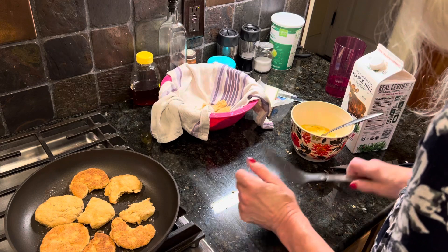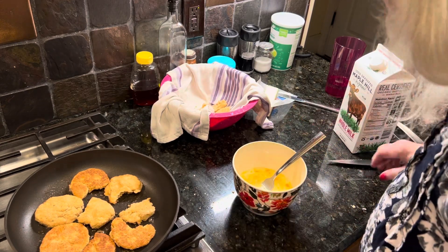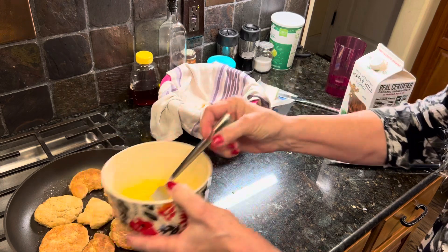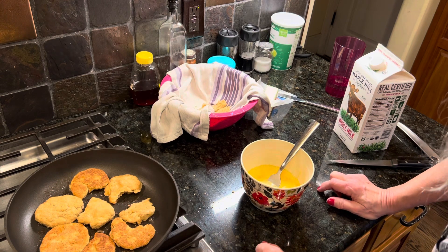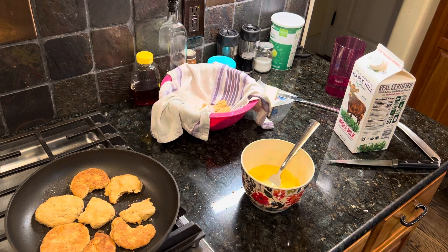I've got this butter and what I'm going to do is let that get good and brown. Then I'm going to pour this egg mixture — no, no, I'm going to let that get good and brown first, then I'm going to turn it over, and that's when I'll pour the egg mixture on top of it.